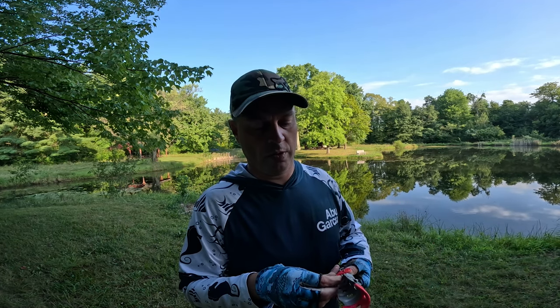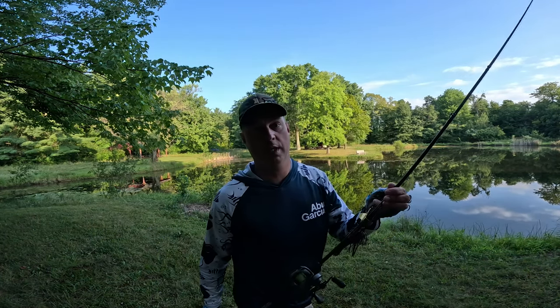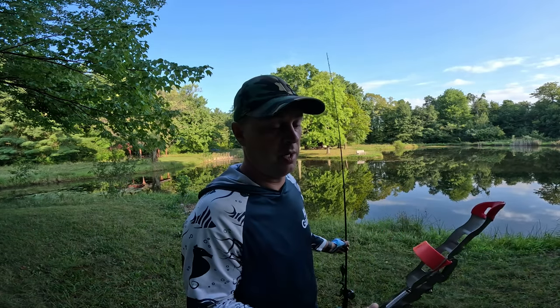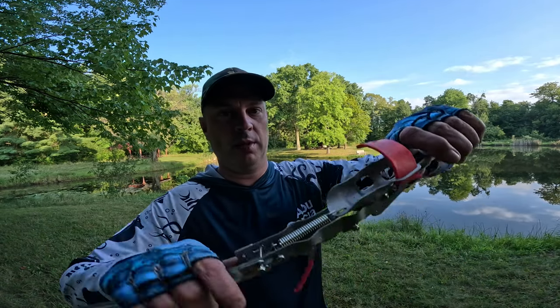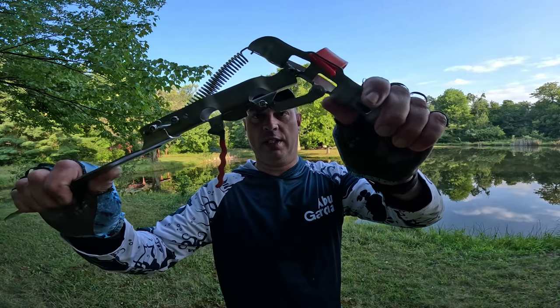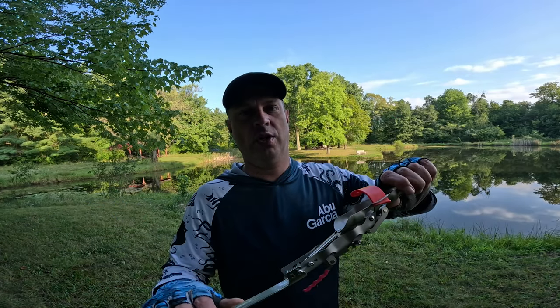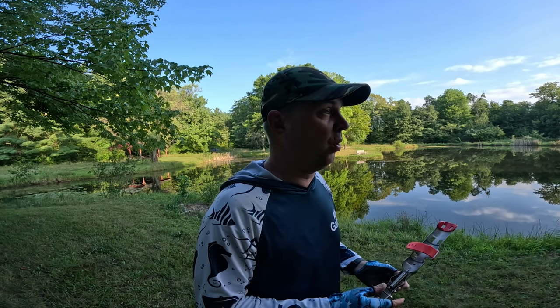It holds the rod, so we're gonna set this thing up. I just grabbed a buzzbait — we're just gonna cast it out. Pound this into the ground, set it up, and I'll trigger it a couple times so you can see it. You can see it bends, and once it sets in place, that's your trigger mechanism. Let's get it done!